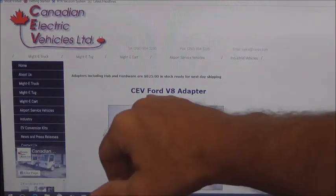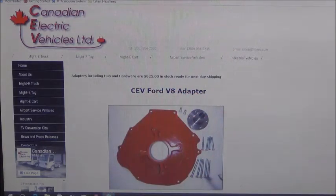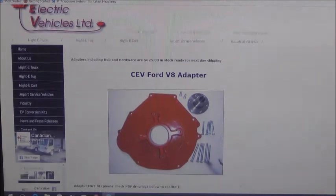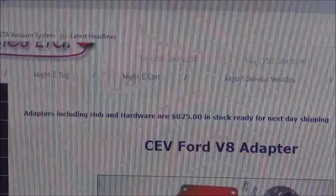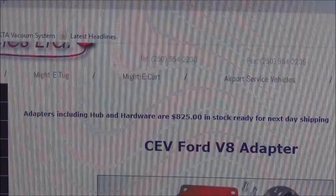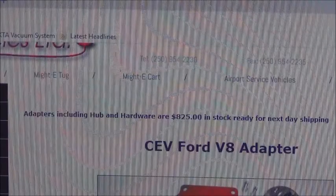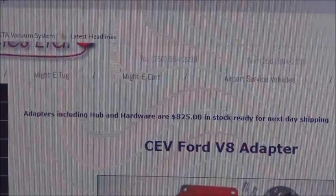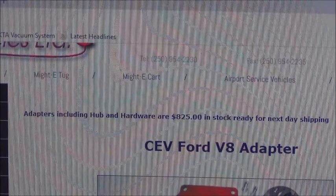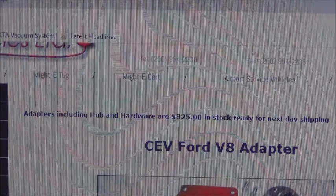Here it is — a Ford V8 small block Ford adapter. Here's the part that caught our attention: in stock, ready for next day shipping. Adapters including hub and hardware are $825, in stock, ready for next day shipping. I'm just giving you the facts — it was over three months, and you just saw that the coupler doesn't fit correctly.